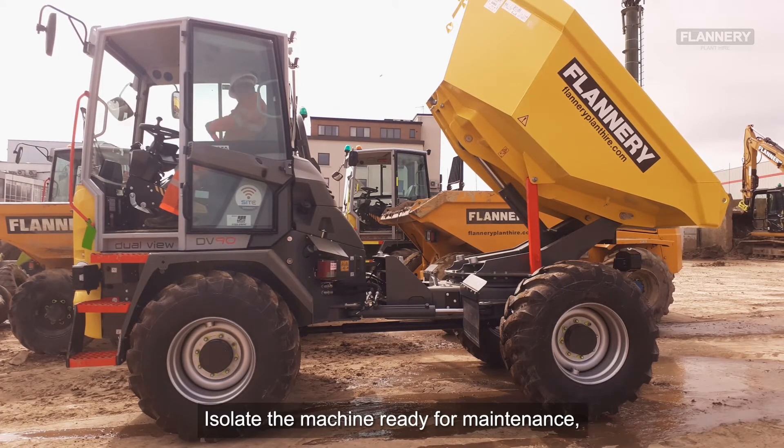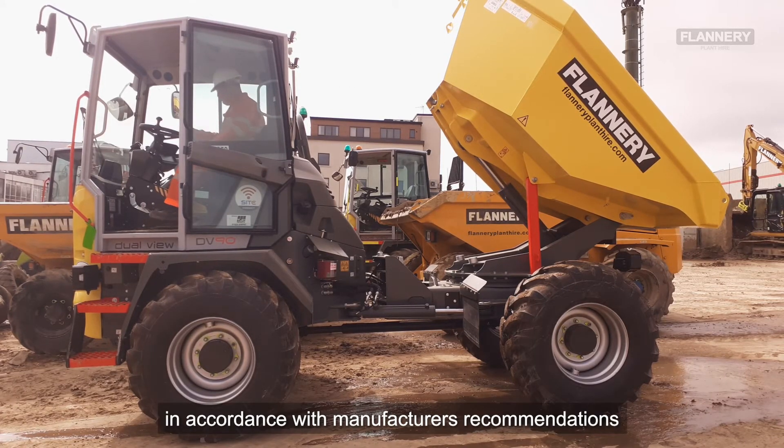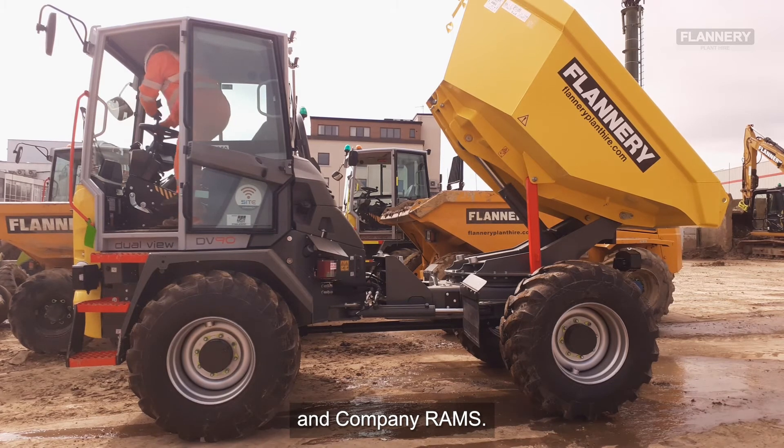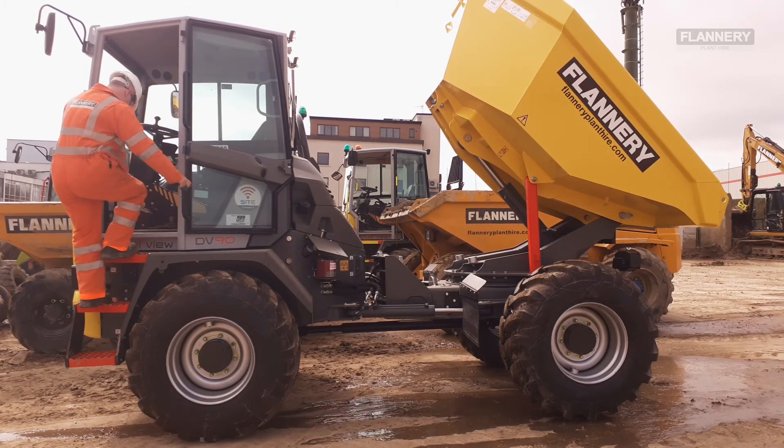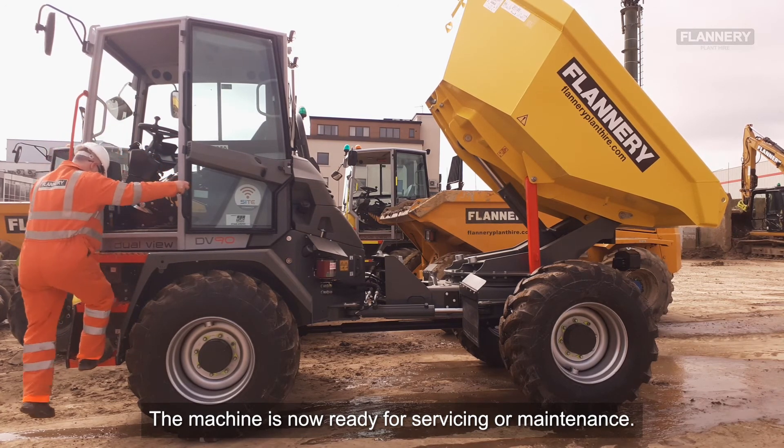Isolate the machine ready for maintenance in accordance with manufacturer's recommendations and company RAMS. On exiting the cab, do a visual check that the prop is in position. The machine is now ready for servicing or general maintenance.